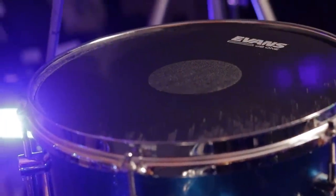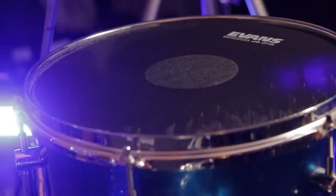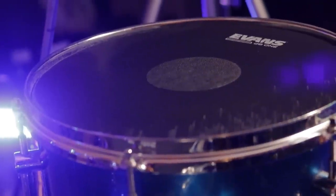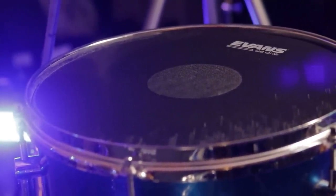I would take these in a heartbeat over the Remo Silent Strokes if I was just going for a practice, non-electronic setup. My only thing is that I feel like they could be improved even more if they were two-ply — that would give it a thicker feel and help increase durability even further. But overall, this package is very good for what they're charging and for what they are.